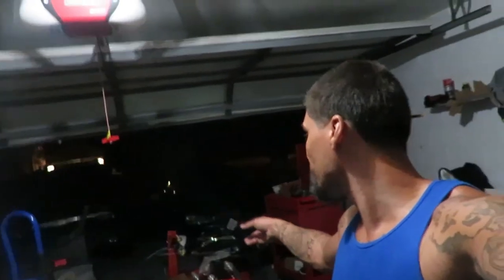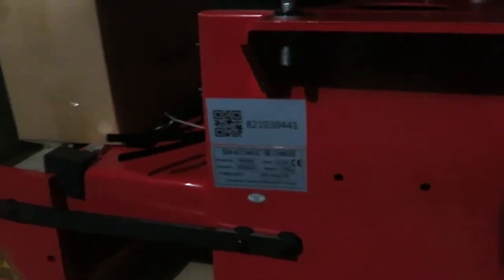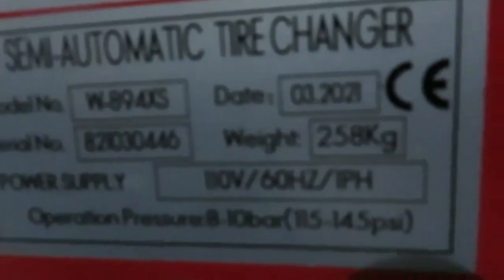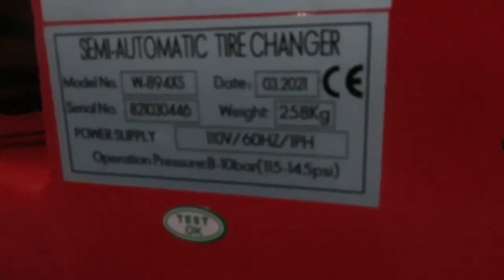It's a new day and we finally got in the shipment of the tire remover and the wheel balancer. This is a Weaver W894XS semi-automatic tire changer, and then we have the Weaver W977 balancer. It can do car tires, motorcycle tires, ATV tires, and truck tires. Now I just gotta assemble it all together and put it into the trailer.